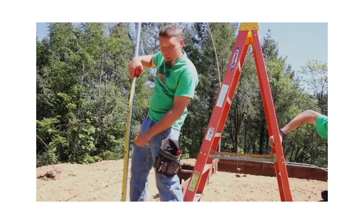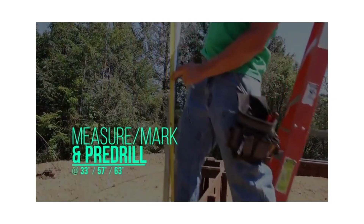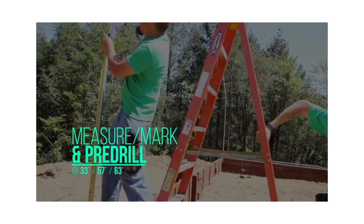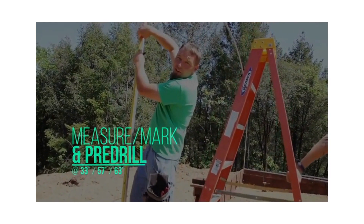From the top of your foundation, make a mark at 33 inches for your bottom purlin, a mark at 57 inches for your channel, and a mark at 63 inches for your second purlin.